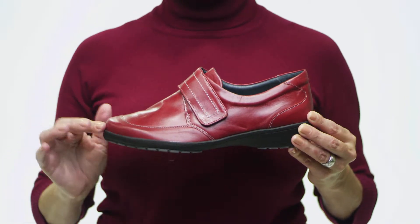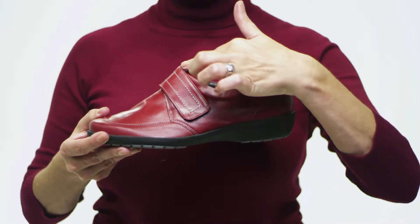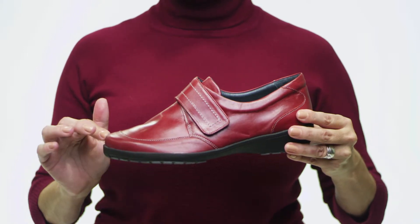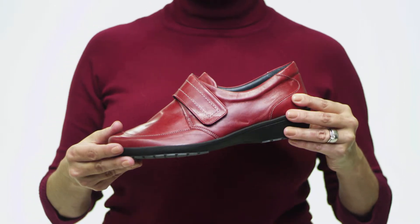A simple and easy hook-and-loop monk strap adjusts for easy fit. Extreme care has been taken in crafting a comfortable and supportive insole, which can be removed for custom orthotics. The durable and lightweight polyurethane sole provides optimal everyday traction. A long-lasting piece of craftsmanship, pick up the Darby by Springstep.